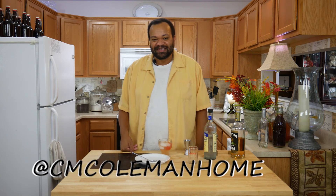If you make this, let me know. You can get a hold of me on most social media at CM Coleman Home. Don't forget to subscribe. Every Thursday is a cocktail and I love making these cocktails for you. If there's a cocktail you want me to make, let me know down in the description, and I hope to see you again next time.